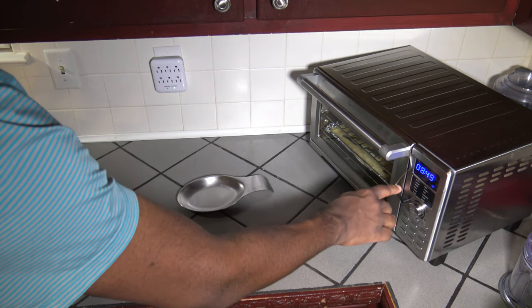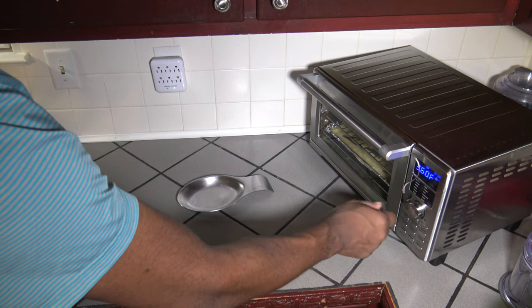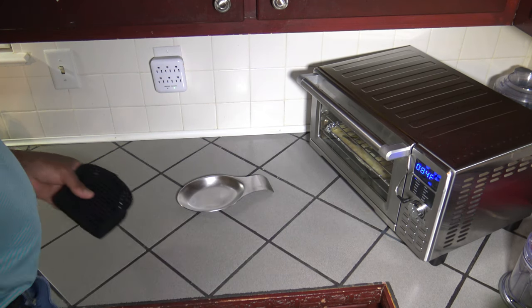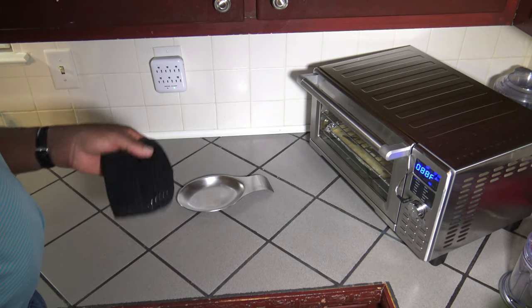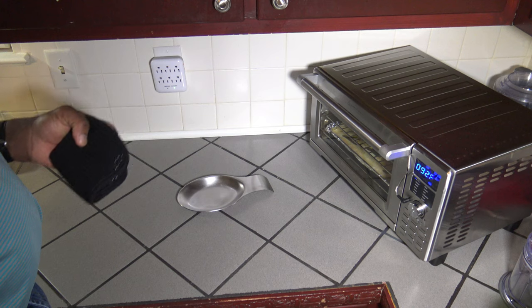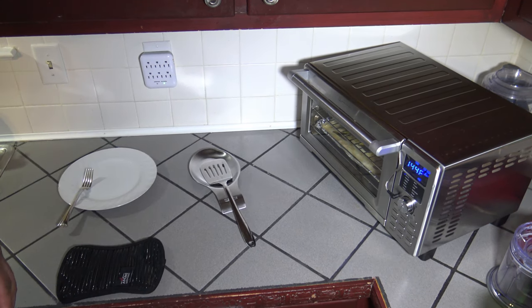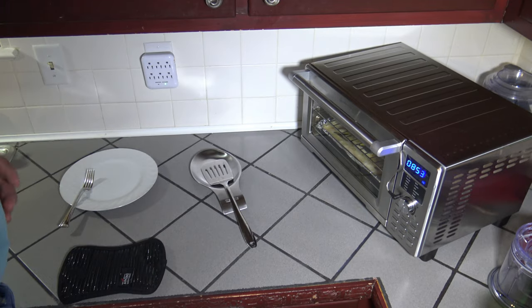Time is 8:49 PM. I'm going to hit the probe button and go up to 145 degrees, then hit the menu to get the air fry back to 400 degrees and hit start. I don't need to set a time because since I'm using the probe feature, it's going to cook until it reaches my target temperature. It's at 87–88 degrees now. We know we started at 8:49 PM so when things end we'll know how much more time passed — how long plus 15 minutes it takes to cook these from frozen at 400 degrees Fahrenheit.